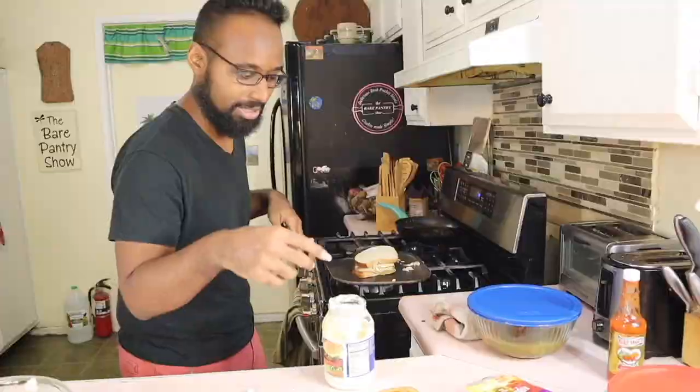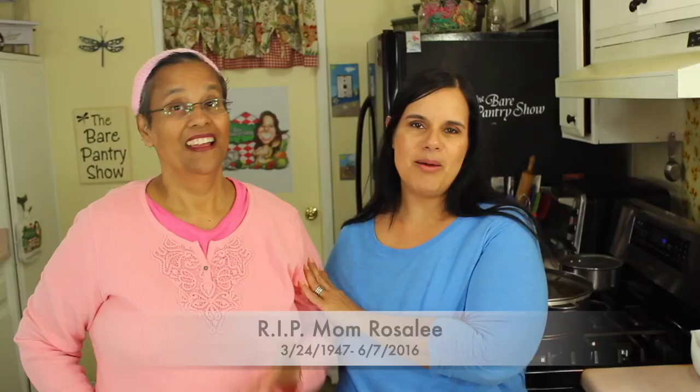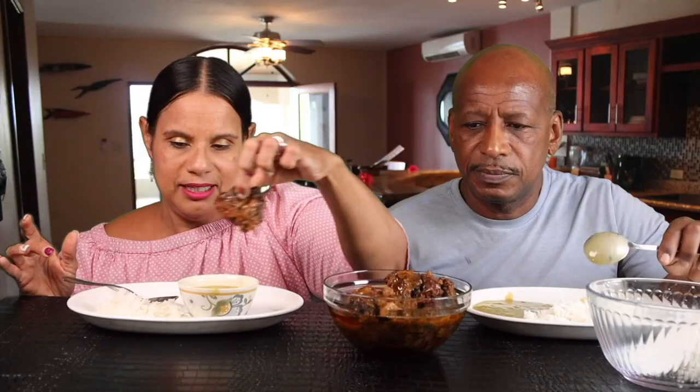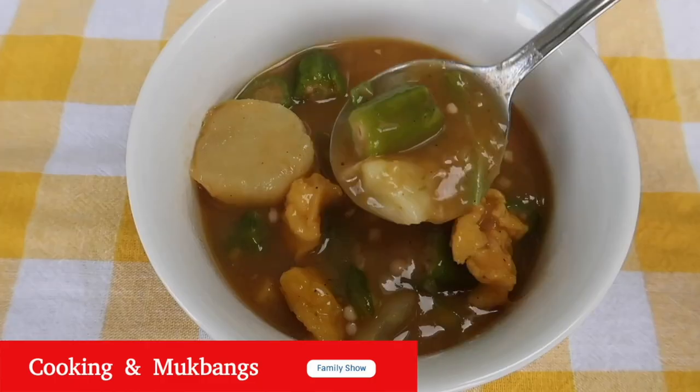Welcome to The Bear Pantry Show. If you want to learn how to cook in simple steps and have your dishes come out great the first time, then you're in the right place. Learn to make restaurant-style meals, comfort foods, and authentic Belizean dishes from basic ingredients.